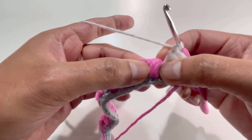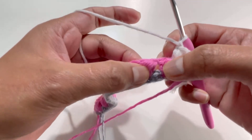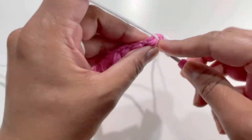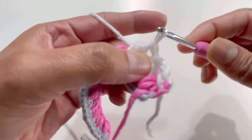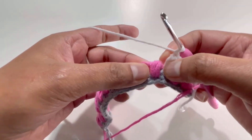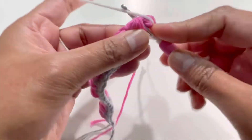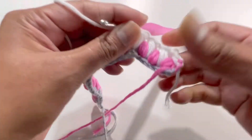Skip over the puff stitch of row two and find the next skipped stitch on row one — it's just below the chain-one space. Work into that skipped stitch for another puff stitch: yarn over, insert, grab yarn — three times — then yarn over and pull through all seven loops. Chain one. Continue skipping each puff stitch of row two and working into the corresponding skipped stitch of row one with a puff stitch and chain one.